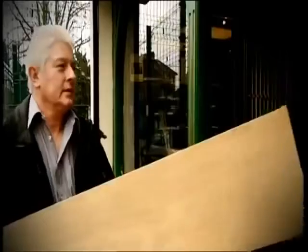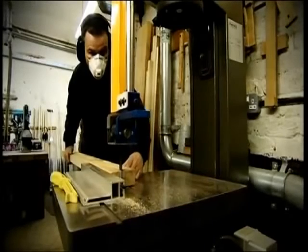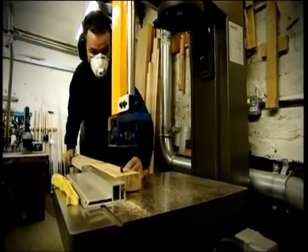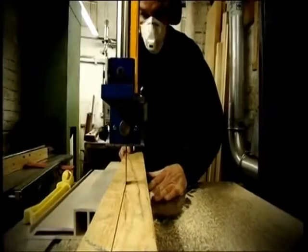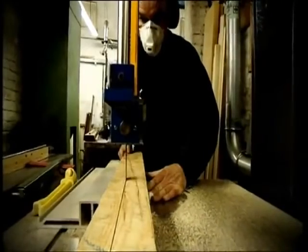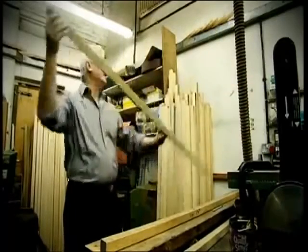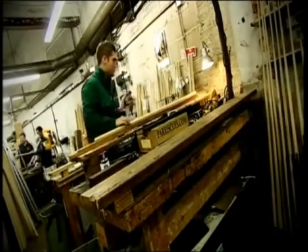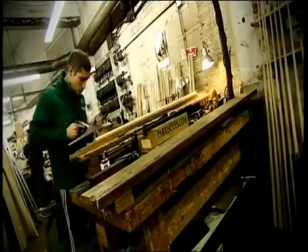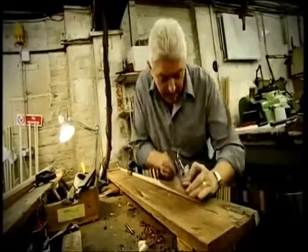Normally the boards are somewhere between eight and sixteen foot long, so we'll bring those back and cut them into suitable lengths for either a one piece or a three quarter cue. From there, we split it down into around inch and a half squares, leave that for a certain time for the wood to settle down and stabilise. Then we check through them again and pick the ones with the nicest looking grain, and from there it's taken down in gradual stages from a square to oversized tapers in probably three or four goes until we get to a final shaft size.